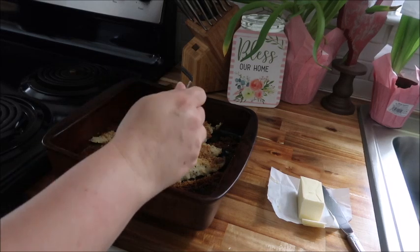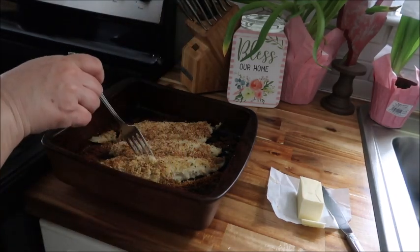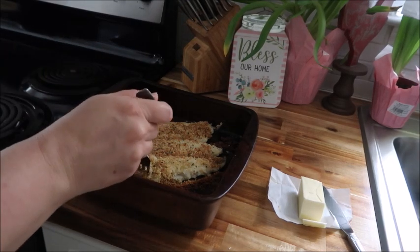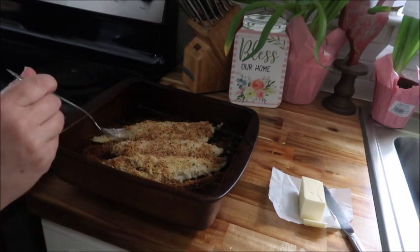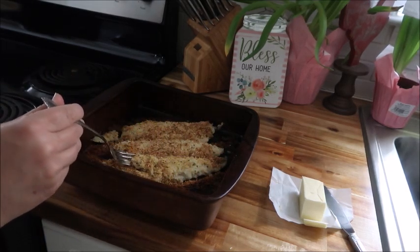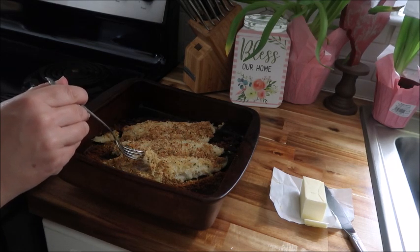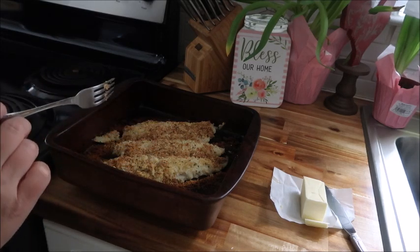We're just going to check it. See that flake? I stick my fork in and it just comes up in a flake right away. It immediately comes up off that skin — that's when you know it's ready. All right, let's go make a plate.